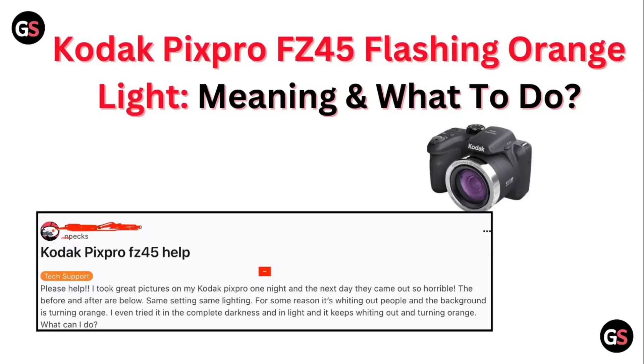Hello guys, welcome to another video in which we would be discussing about the Kodak Pixro FC45 flashing orange light — what does it mean and what to do. Are you having trouble with your Kodak Pixro FC45 flashing an orange light and don't know what to do? Don't worry, in this video we will help you find a solution for it.